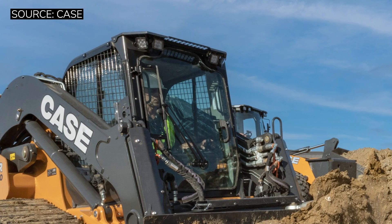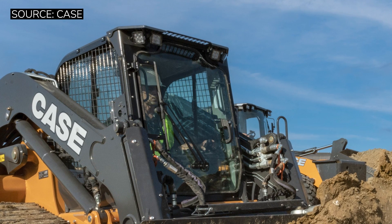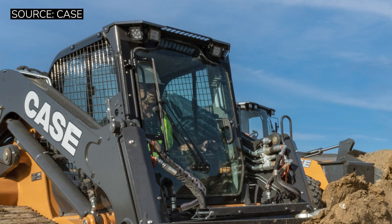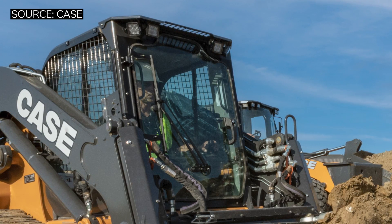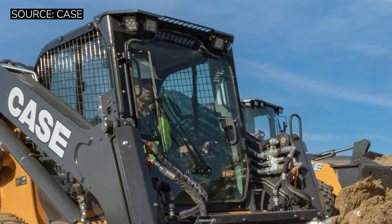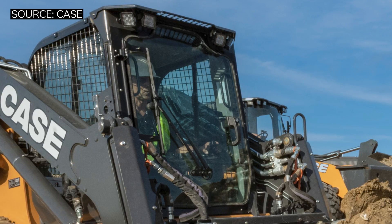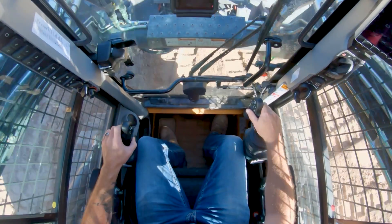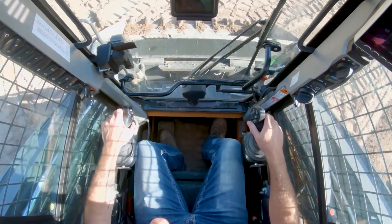Another thing you're going to notice is when you shut the door to the machine. Case finally redesigned the front door so that you don't have that huge, thick border around it that really limits your visibility. They redesigned the front door to look a lot more like the Caterpillar-style door on skid steers, giving you much better visibility. Unfortunately, this only applies to the regular glass. If you're a land clearing guy that needs that demo door, as of right now you're still stuck with that big, fat black border. But overall, this is a very comfortable and familiar machine if you're looking at it as a skid steer.